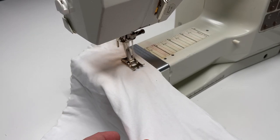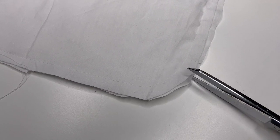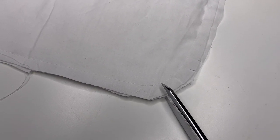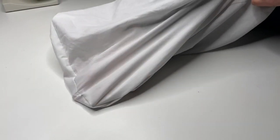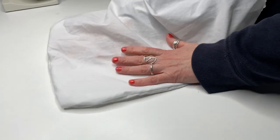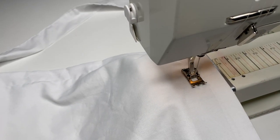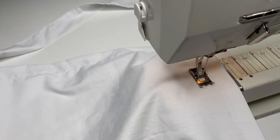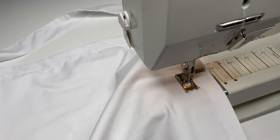I rounded the bottom corners, then sewed it right sides together. I snipped the rounded corner seam allowance so it would lay flat when I turned it right side out. I ran a one-inch stitch all the way around the apron to hold the fabric in place and define where the border design will be stenciled.